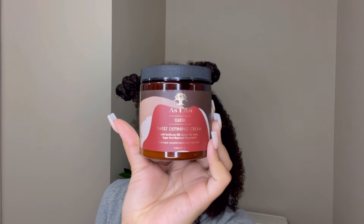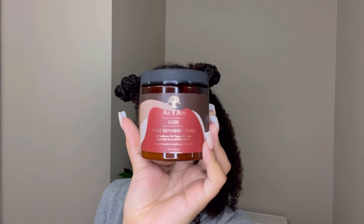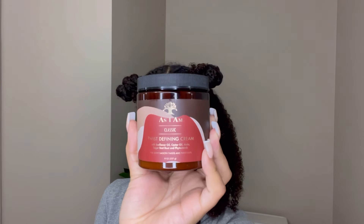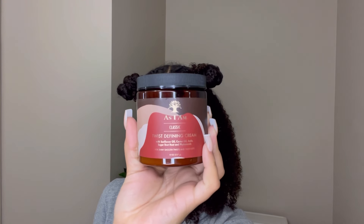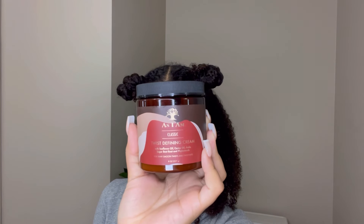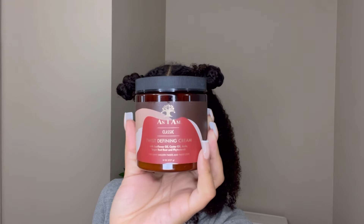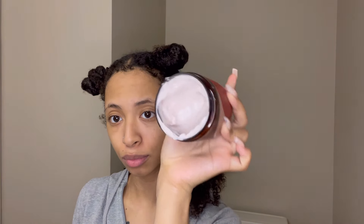For my cream I used the Classic Twist Defining Cream. This stuff was really, really good. At first I thought it was light because it looked like a yogurt consistency, but when I started putting it on my hair it was actually really thick and it felt really nice. Also it's pink, which I thought was really cute — but other than that, it was really good.